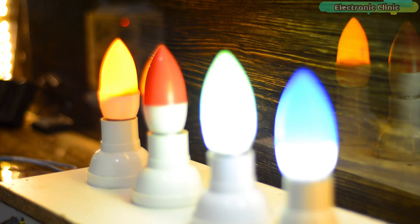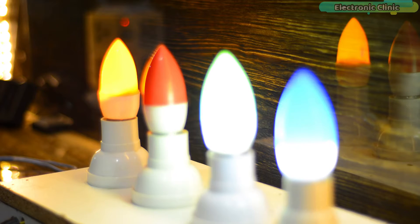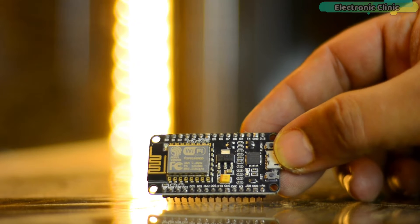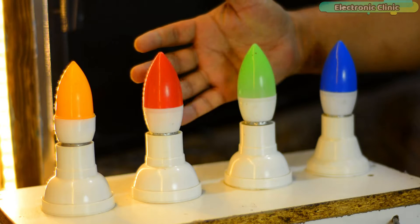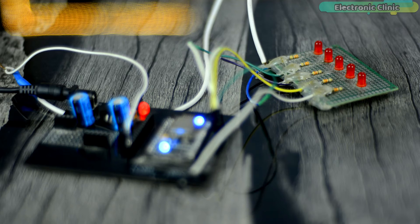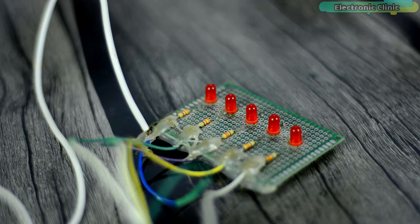Since this is my first video on Thinger.io, I'm going to start with a very simple project — a home automation project. For this project you will need a NodeMCU ESP8266 Wi-Fi module, a relay module, and 110 or 220 volt AC bulbs. As a beginner, it is good to start with some LEDs, because once you learn how to control LEDs you can replace them with transistors, MOSFETs, and relays for controlling high-ampere and high-voltage electrical loads.